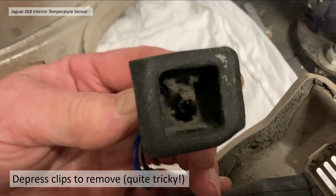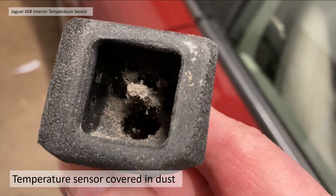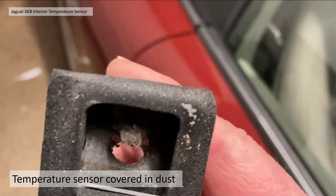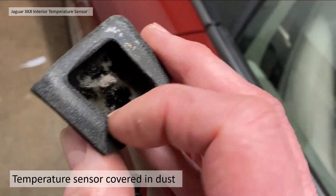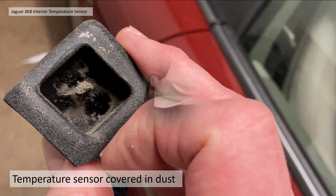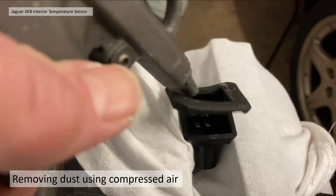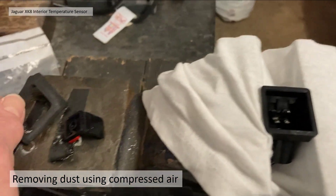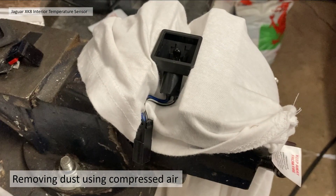Section three: cleaning the sensor — very straightforward. First let's have a look at the resulting dust: 25 years of somebody's dust, with only about four years of mine on there, but very, very dusty. I can't imagine that's giving a good temperature reading. What I did was literally use some compressed air — I'm lucky to have a compressor — and one or two quick blasts and it's gone. A bit more of a blast and look at that — all gone, 25 years of dust gone in a second. Jobs a good'un.